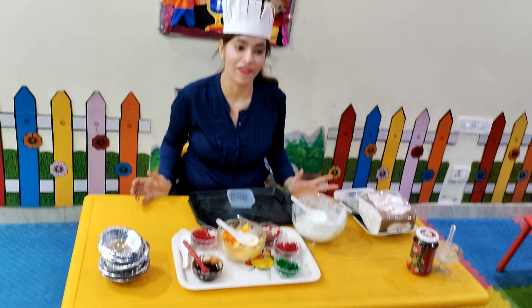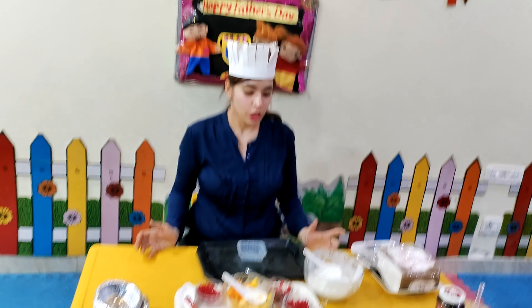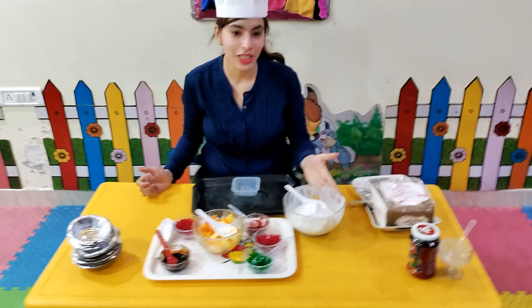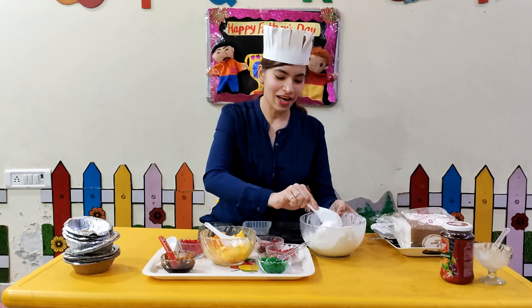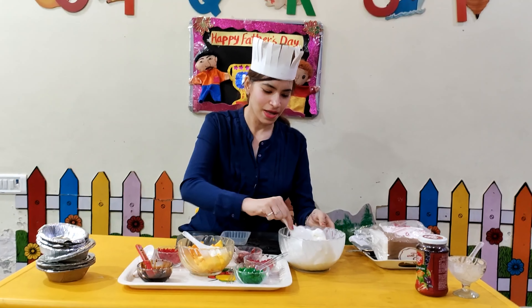We are learning different ways to make our fathers feel very special. Today we are making fruit ice cream.